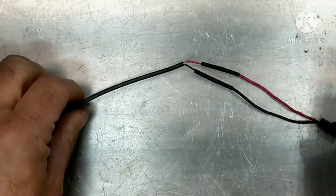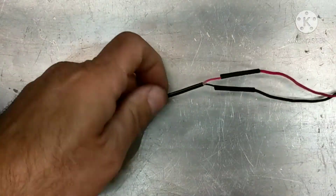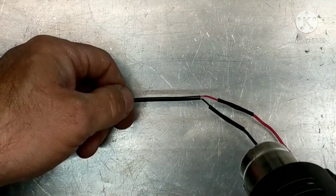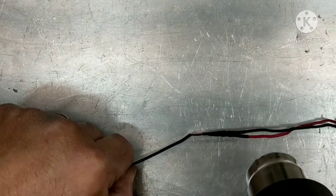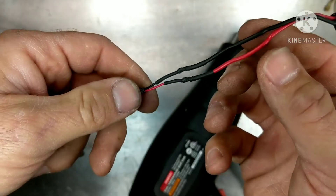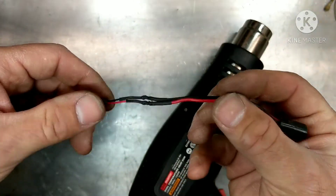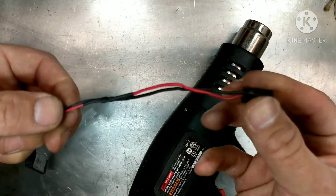Now I'm going to get the heat gun. Now we're looking like that. At that point, you can put another piece of shrink wrap if you want to seal everything up nicely, or you can wrap it with electrical tape. I prefer shrink wrap on it, and then you have two nice strong connections that are not going to come apart.